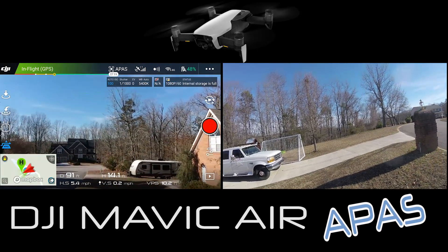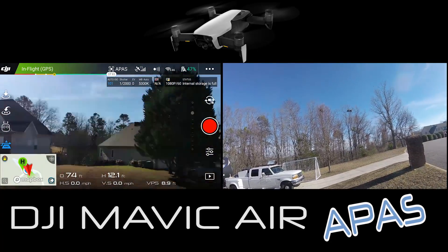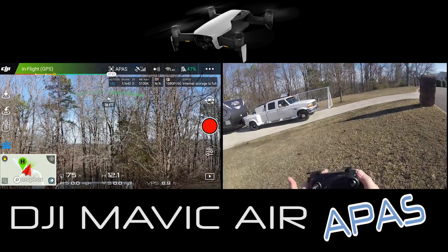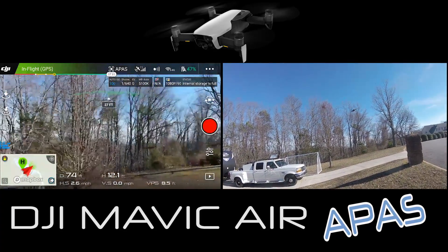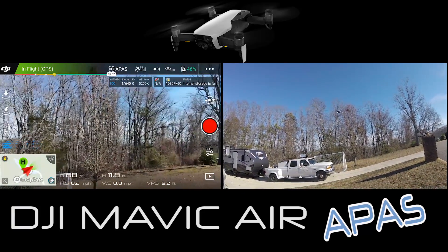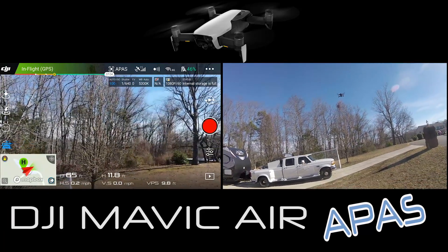The internal storage is full and I've only been flying on one battery, so that's good to know - it does have internal storage but it fills up pretty quick. I'm filming at 1080p 60 frames per second. Battery is still at 47%, but back to APAS - it is truly amazing.